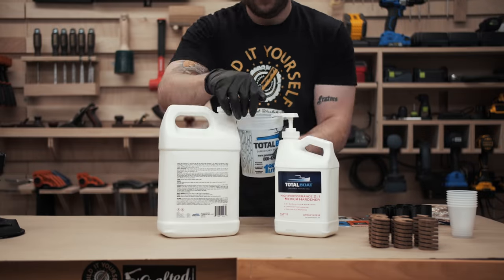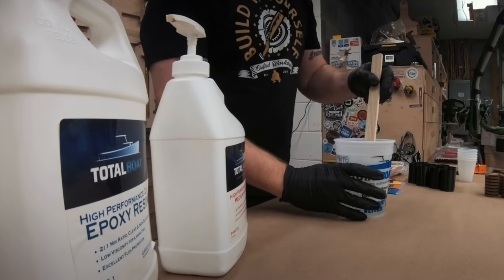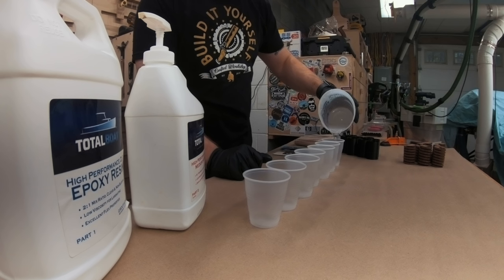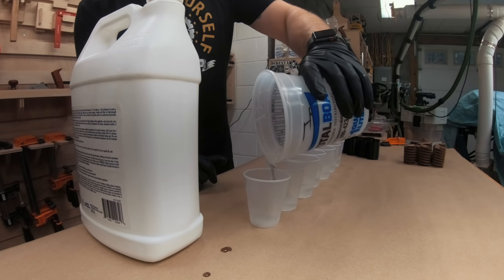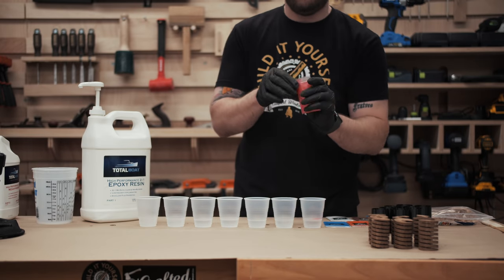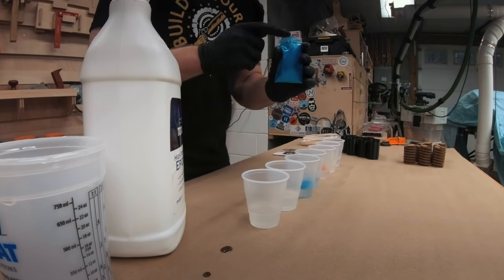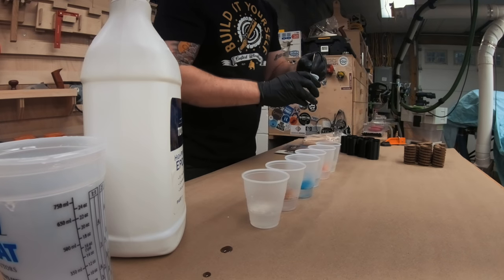I used TotalBoat High Performance Epoxy for this project, which isn't technically a casting resin, but still worked extremely well. Because the mold is so tight to the sides of the oak spirals, there isn't actually a very thick layer of resin in any one spot, so I wasn't really worried about the epoxy overheating. I used their Medium Hardener, which has a gel time of about 25 minutes — plenty of time to get a handful of stoppers cast each session. The Slow Hardener has a gel time of 40 minutes but takes 5 days to fully cure versus just over 3 days for the Medium Hardener.